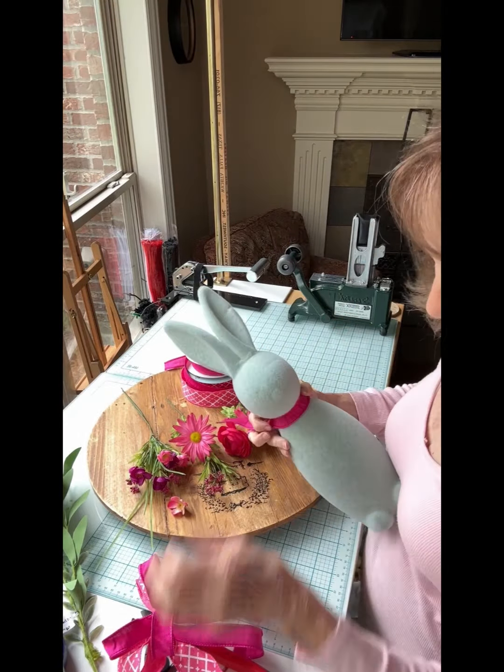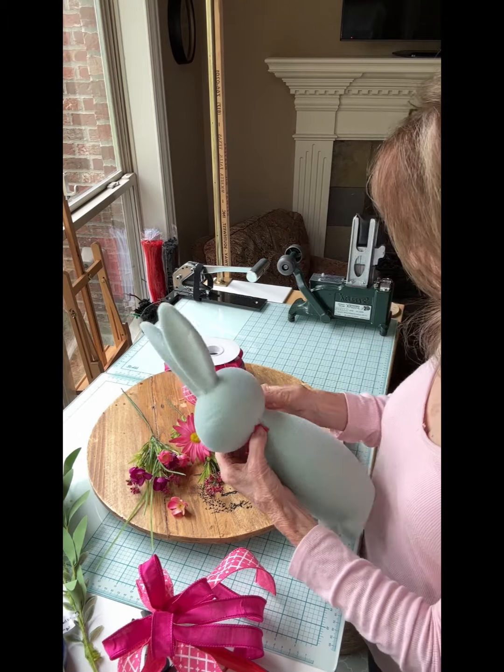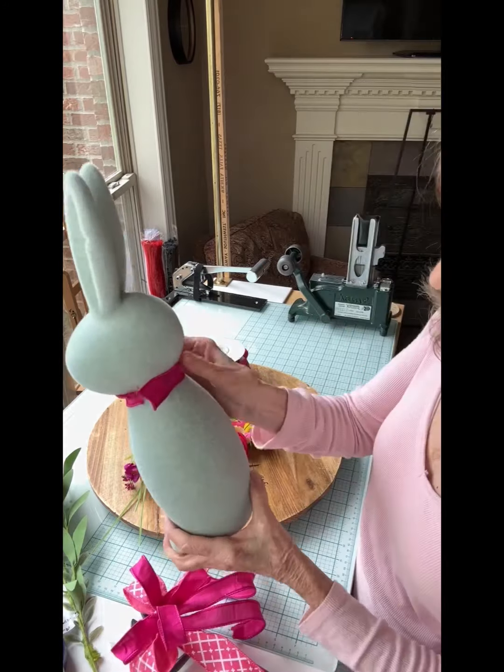First, I'm going to tie a piece of hot pink ribbon around the bunny's neck. I'm not going all the way because I want to leave a little spot to insert the bow.